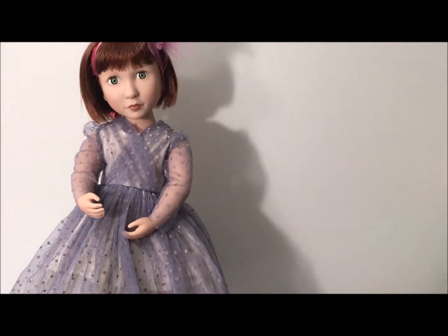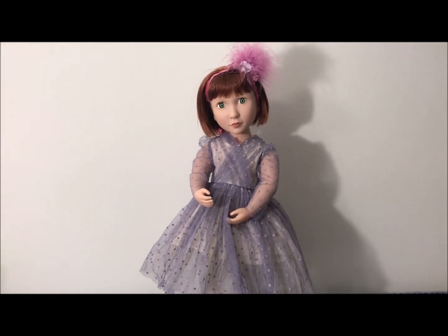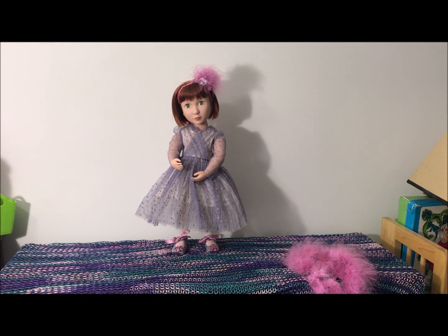Let me see if I can zero in a little bit here. There we go. Cute! So now she's dressed up nice and fancy. I'm going to probably put her with another doll. I'm trying to figure out a way to get them in my curio, but these big dolls are challenging. Anyway, thank you guys for hanging out while we looked at Clementine's new clothing and changed her clothes. Now she's all ready to go party.